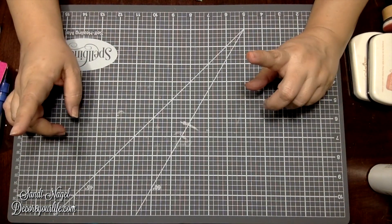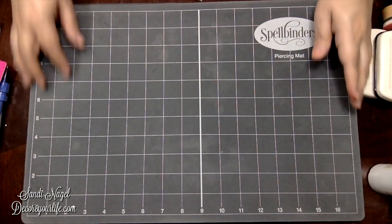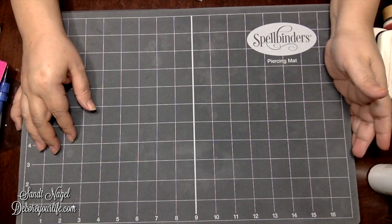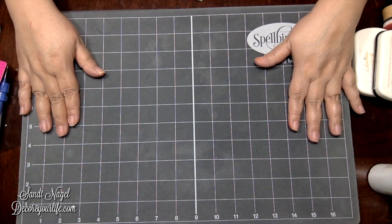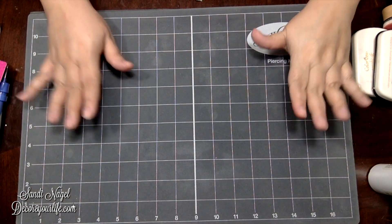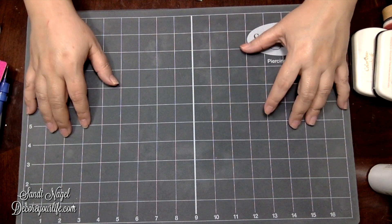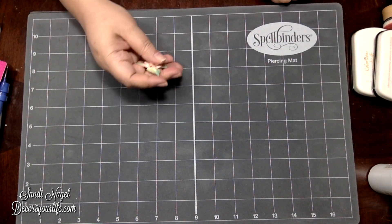This is the part that I've been using the most. When you flip over your Spellbinders mat on the other side it becomes your piercing mat. With the piercing mat you are able to do some piercing with your projects, and most importantly you can do your handmade flower embellishments on here as well.